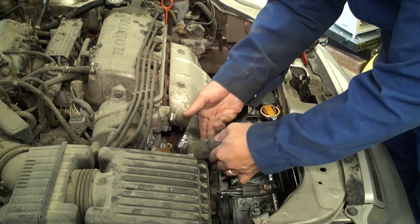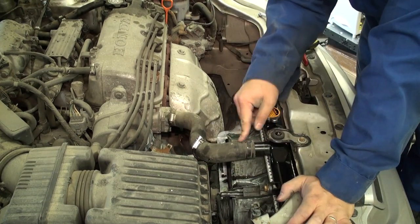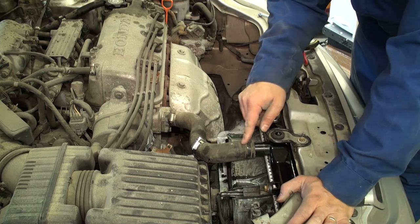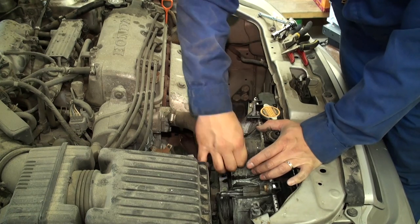Reattach the upper radiator hose. If you're having trouble getting the hose on — whether it's new or old — it always helps to wet the inside of the hose with a bit of water or straight coolant to act as a lubricant to get the hose on easier.